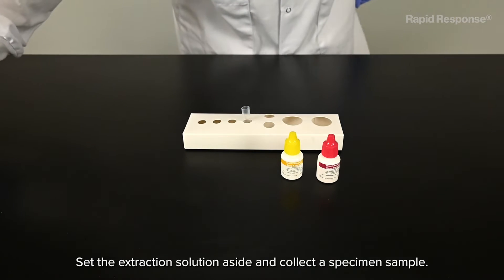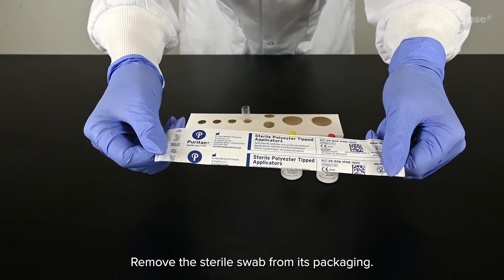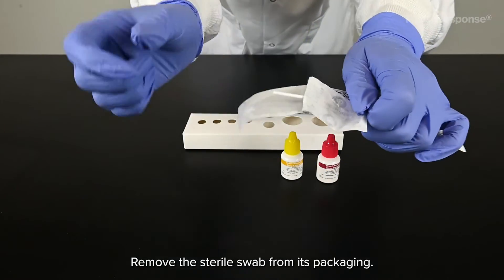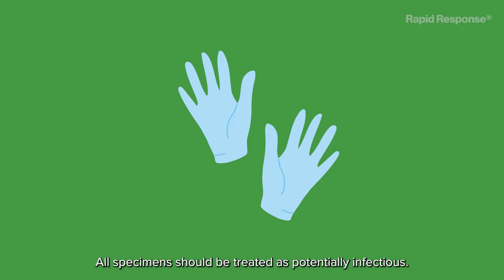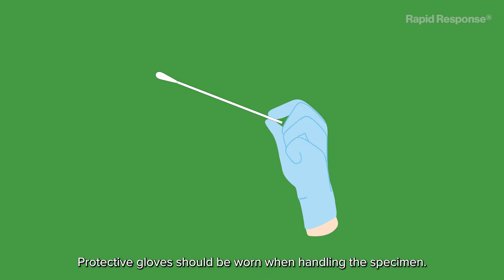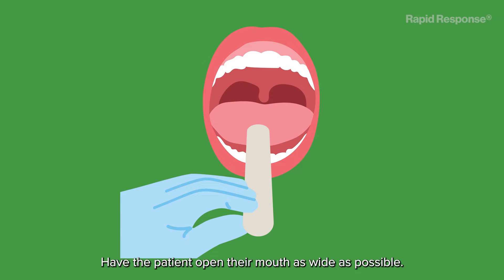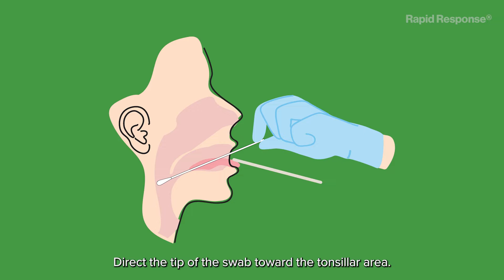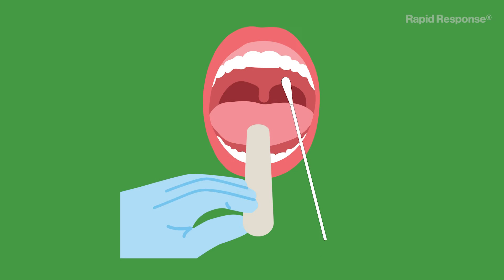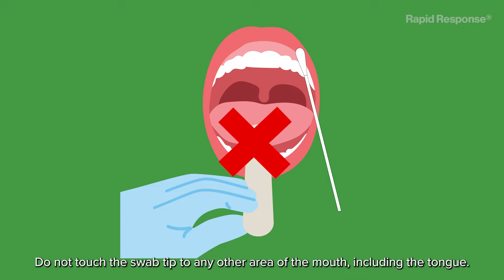Set the extraction solution aside and collect a specimen sample. Remove the sterile swab from its packaging. All specimens should be treated as potentially infectious. Protective gloves should be worn when handling the specimen. Have the patient open their mouth as wide as possible. Direct the tip of the swab toward the tonsillar area.